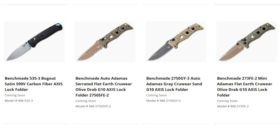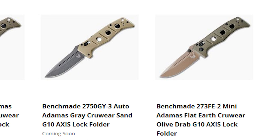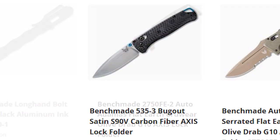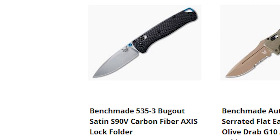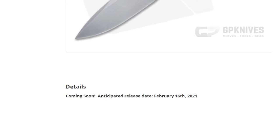Next up, we'll check out the Adamas line, including the new for 2021 and much anticipated Mini Adamas. All of these are getting upgrades to CPM CruWear steel, which delivers toughness approaching that of the ultra-tough 3V with edge retention comparable to S30V and S35VN, as well as a decent level of corrosion resistance for a tool steel — comparable to or above D2. We also have another premium upgrade to the Benchmade Bug Out in an ultra-light configuration, with a stonewashed S90V blade, carbon fiber handle scales, blue anodized thumb studs, and an aluminum backspacer with lanyard hole. You can check out all of these in the coming soon section of the site, linked in the description — knives with release dates will show that date in the description.